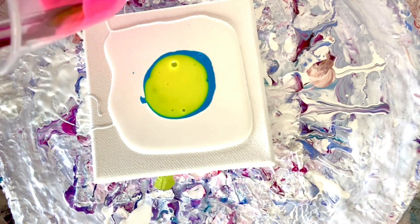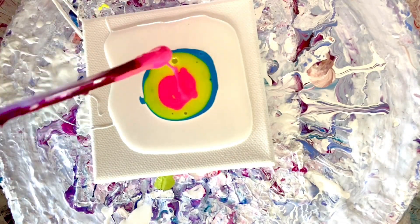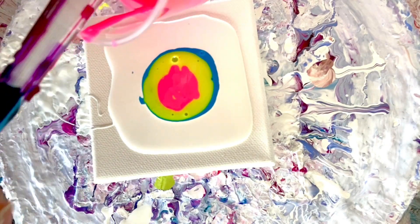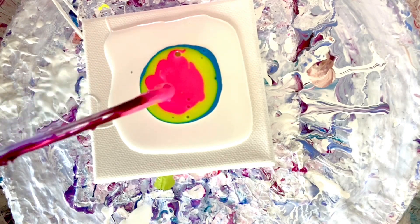And then finally we have the neon pink, which also looks a little thick. I put a little more paint than usual because I wanted the color to be bright, so we'll see how that works out.